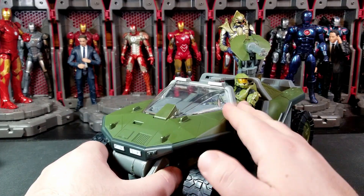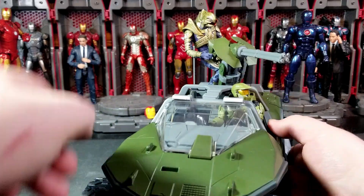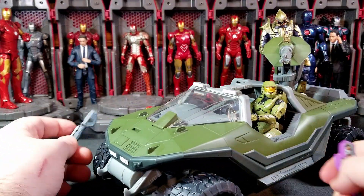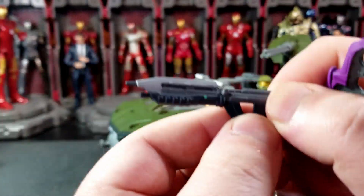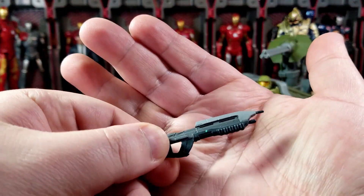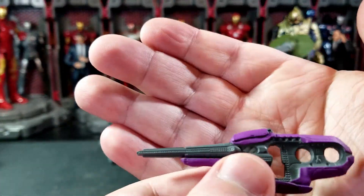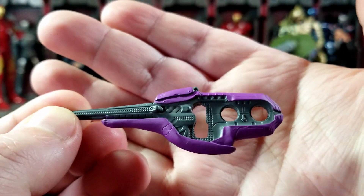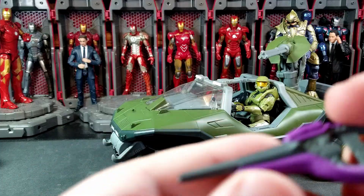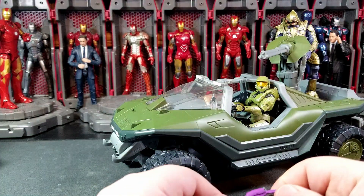I really like the hog and we will do a comparison with the Halo Infinite style hog a little bit later in the video. Accessory-wise, you get a weapon for both Chief and Arbiter. You get a Halo 1 style assault rifle — the paint and sculpt are very nice, though it's quite flimsy. You also get the Covenant carbine, which I love. The sculpt work and detail on it is so cool — all the extra little holes and detail along the barrel are really impressive.